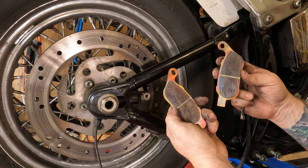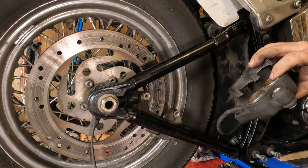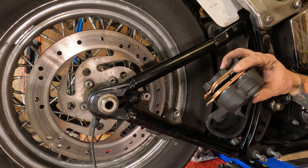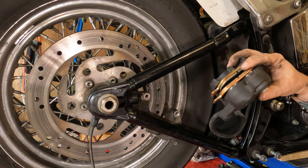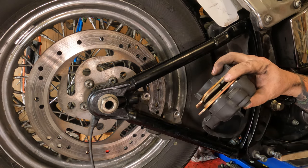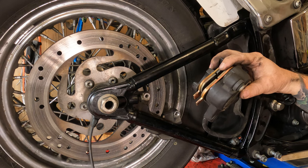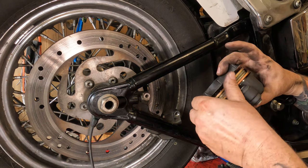These brake pads are in really good shape — we're just doing this for demonstration purposes. If they weren't, we'd be putting new pads in. To recompress the calipers, you can't just use a C-clamp because it's a dual piston caliper. If you recompress one piston, it turns into a game of whack-a-mole because the other one comes out. So take your old pads, put a big flathead screwdriver in there, and twist it — you'll see the piston recompress back in. It may help to take the reservoir cap off your rear master brake cylinder to let fluid flow back up. Once that's done, discard your old pads.